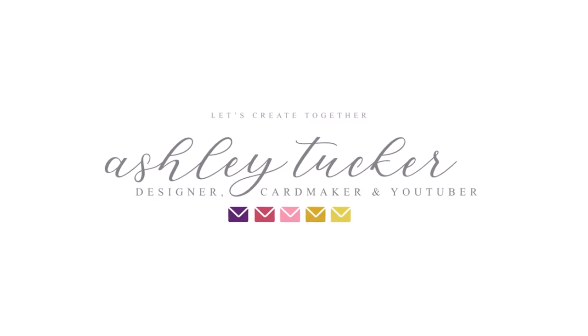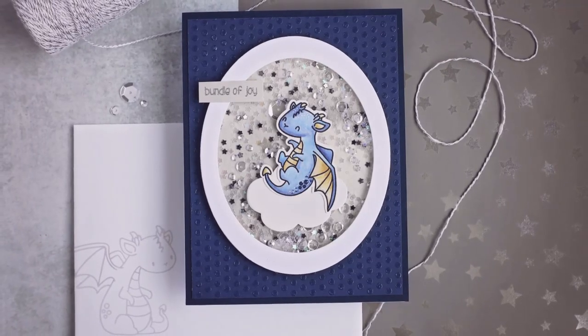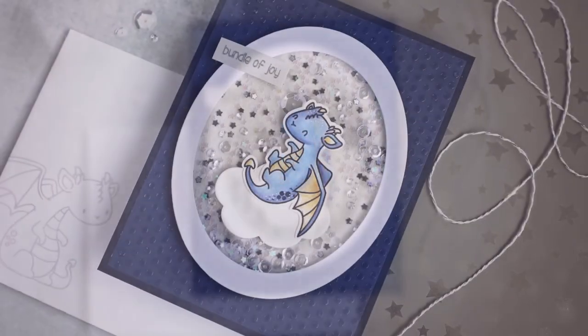Hello everyone, this is Ashley Tucker. Thank you for joining me today. I want to show you how I created a card for a baby shower, and this is a very interesting theme for a baby card.